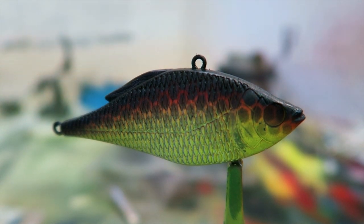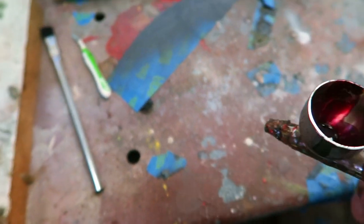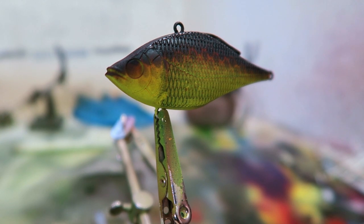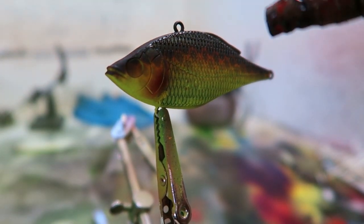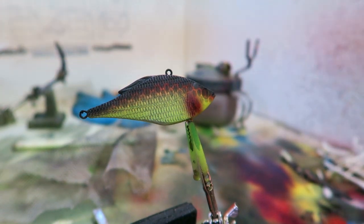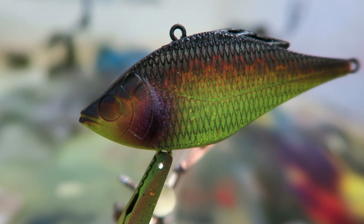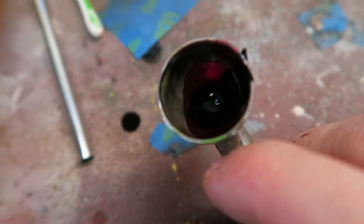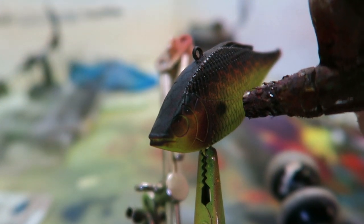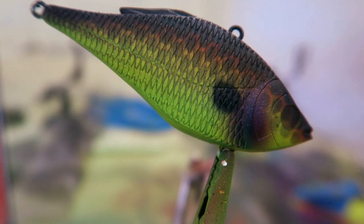Now we're gonna do something a little different and I'll show you what that is in just a second. Here's the next color — it looks more maroon but it's actually purple. Kind of a purple maroon. All I'm gonna do is around these gills, I'm gonna just do a little bit of this purplish color around the gills. So that's it — I put a little bit of purple in the cheeks there and I did it on both sides. Now I'm gonna put a false eye on it and the bait will be done.